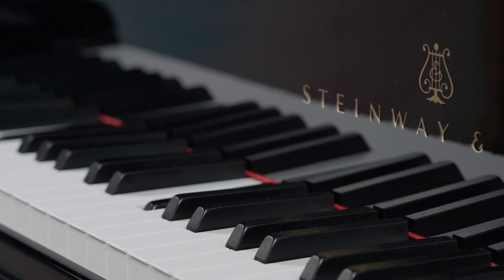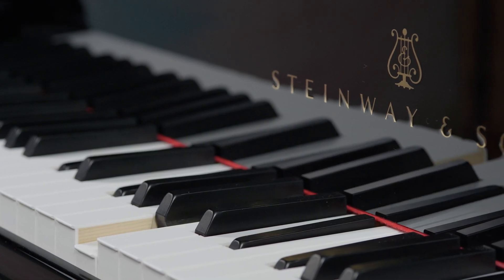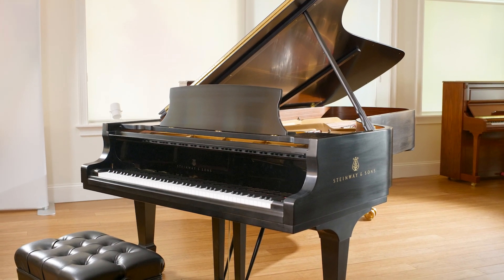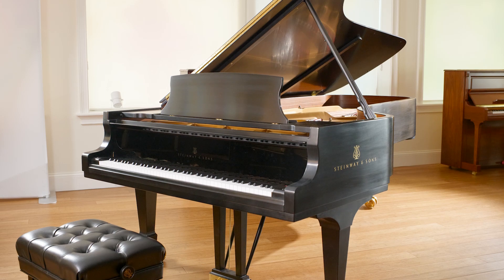The best way to experience the unmatched brilliance of this piano is to hear it in person. Make an appointment today and discover why the Model D is the choice of 97% of the world's concert pianists.